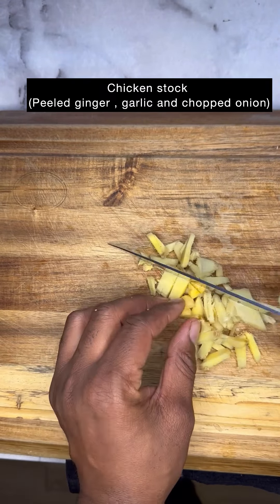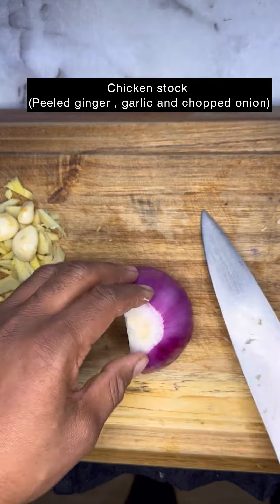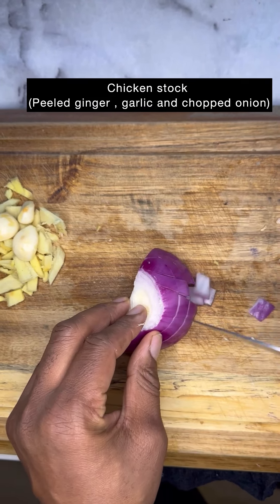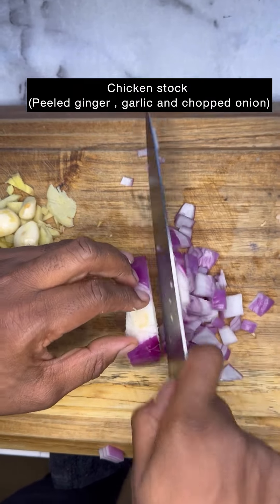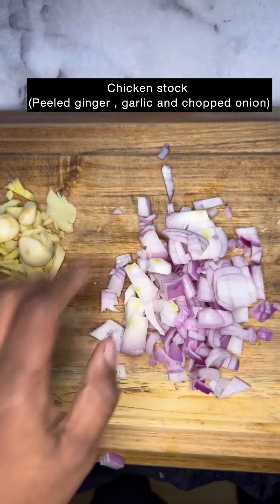Most Jollof recipes — a lot of African recipes — are going to have ginger and garlic in them. Take a spoon to peel your ginger; that's going to allow you to get most of the skin without losing too much actual ginger. I'm going to get a handful of garlic cloves, take half of a red onion, dice it up, and get ready for my chicken broth.